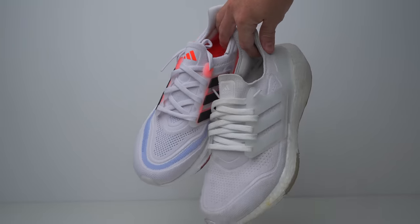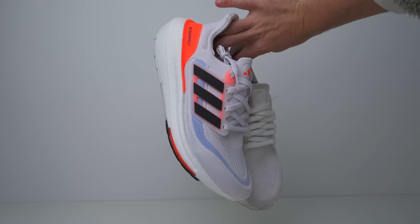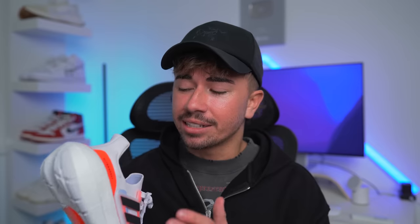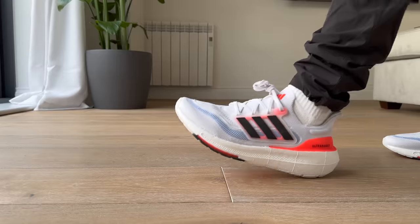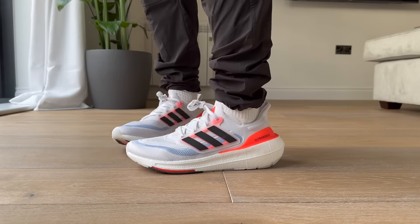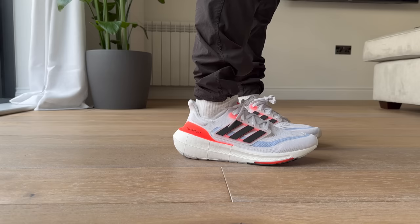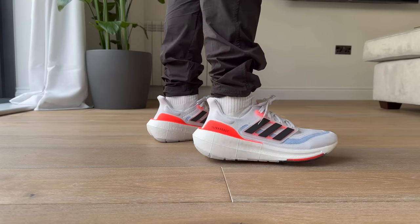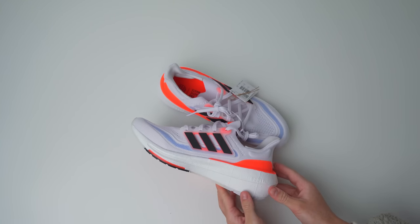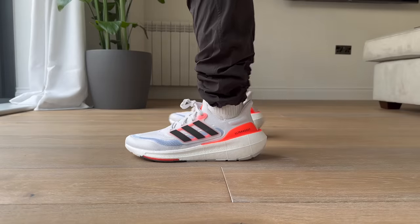Overall, I think this is a solid update to the Ultra Boost. I think making it lighter should definitely be the way Adidas tries to go, because that's one of the biggest downsides to boost cushioning — the fact that it is so heavy. Walking around in the Ultra Boost Lite feels a lot better than walking around in those heavy Ultra Boost 21s. But at the end of the day, the refinements are relatively small. If you own the 21 or 22, do you need to upgrade? That's obviously something you're going to have to decide, keeping in account that this sneaker is very expensive. Overall, the improvements they've made are definitely putting it up there as one of the most comfortable sneakers you can buy.